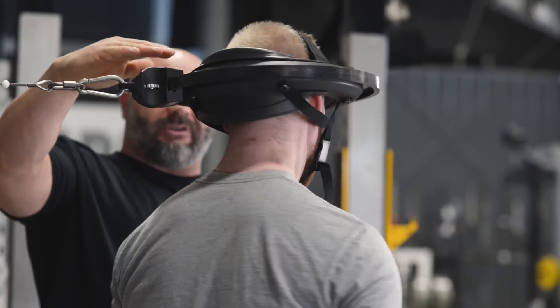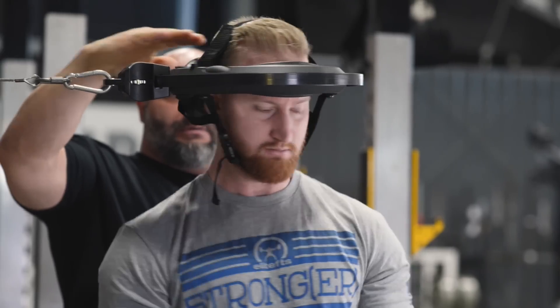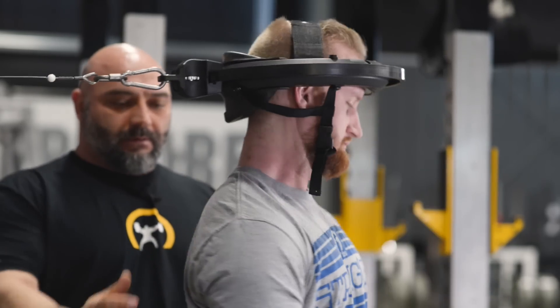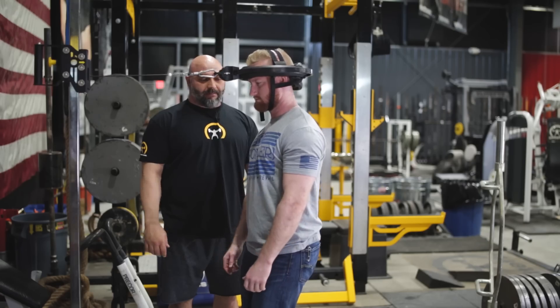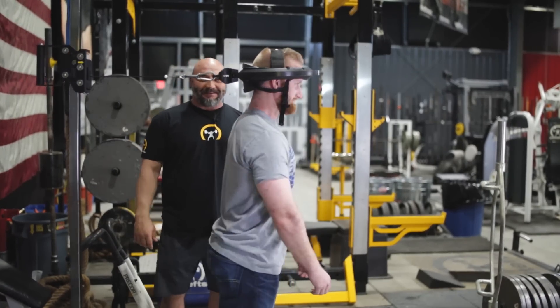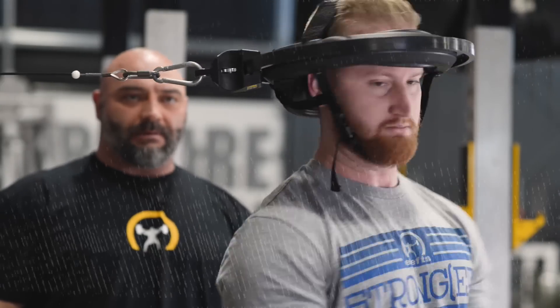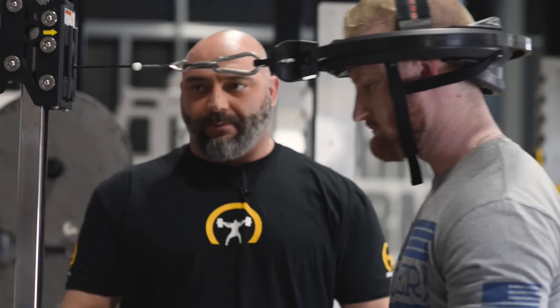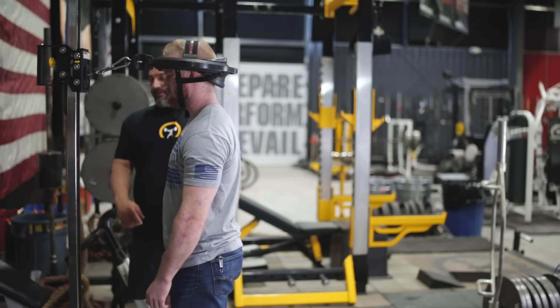He's doing a good job — you can see the Iron Neck itself is out nice and even with the floor. Keep your torso straight up and down best you can. He did five one way and then just go back the other way. So that's your first movement.